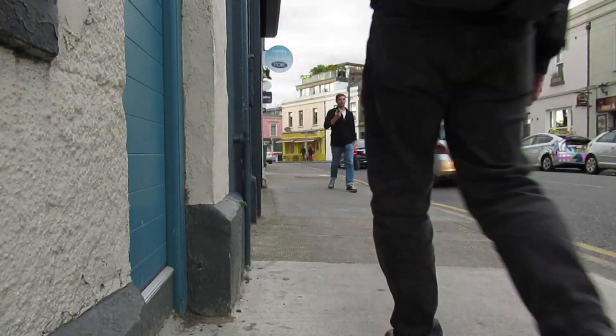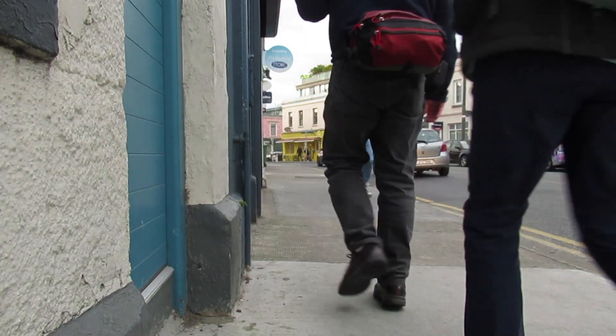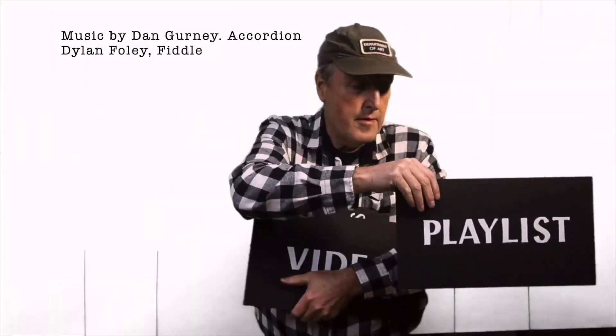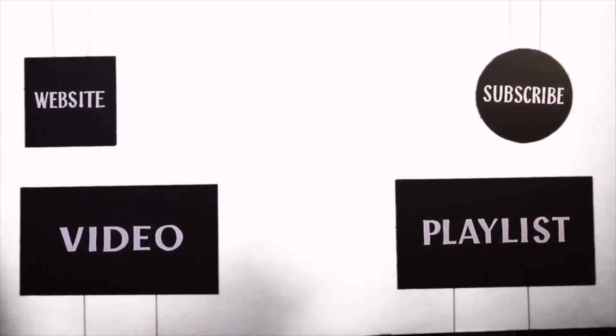I've got lots of links in the description to other resources. Check out my website where I've got lots of merch, other videos, and playlists. Subscribe if you haven't already, and make sure you don't miss the next video. Let's go.